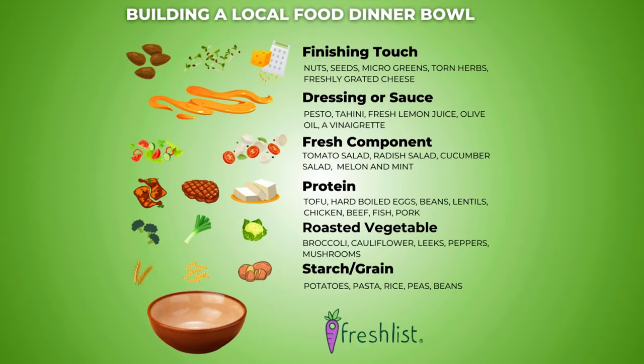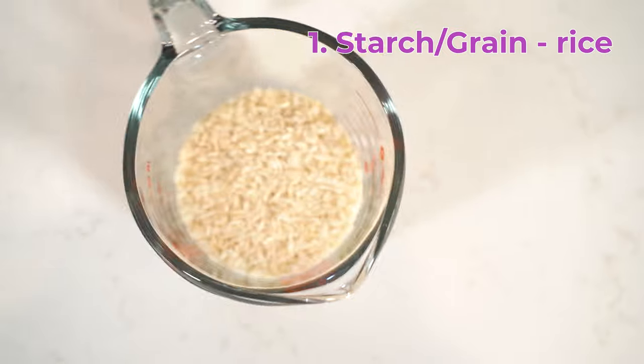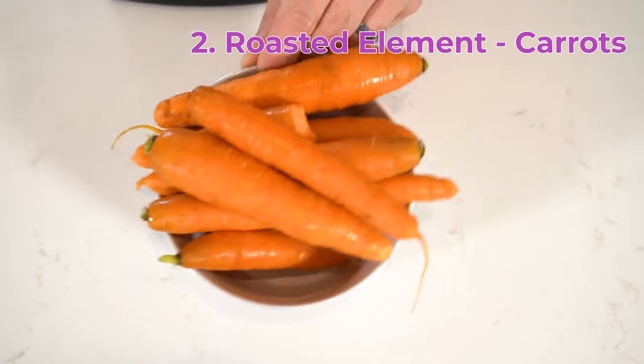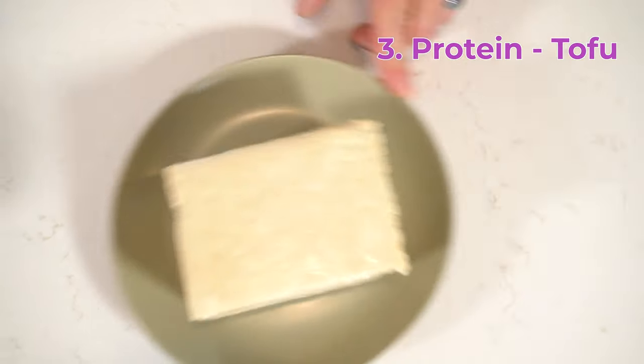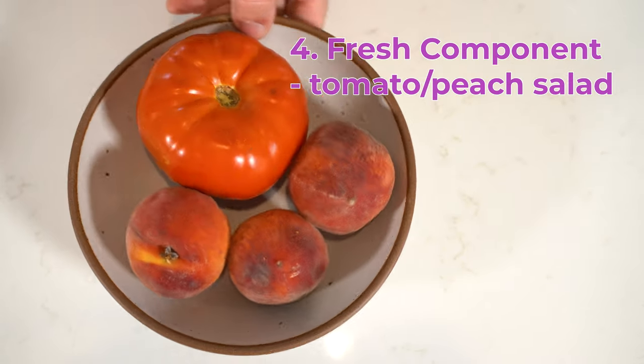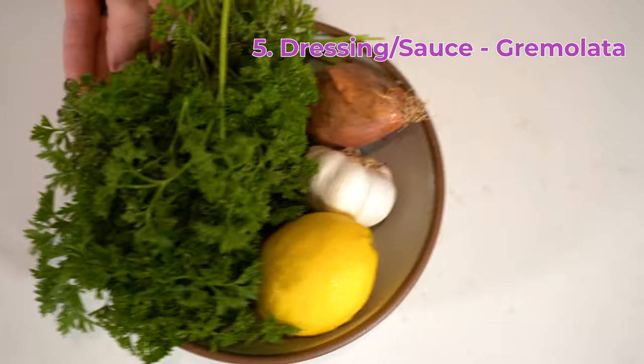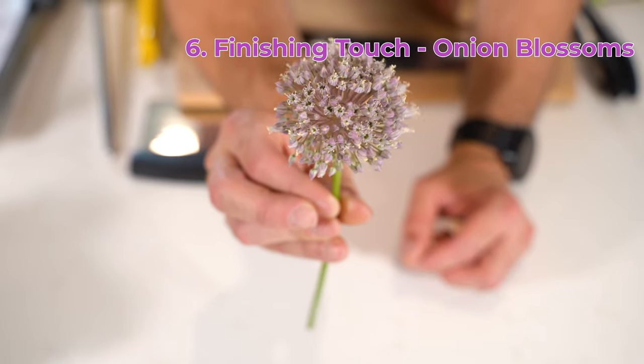The formula for our dinner bowl is very simple and it can get leveled up as your skill and time allows. You'll need a starch such as pasta, potatoes — for this dish we're going to use rice — a vegetable to roast, a protein that can be cooked in the pan. I'm vegan, so today we're going to be using tofu, and we will need a fresh salad-like component to top it off, some sort of sauce, and maybe some other sort of finisher like a micro green, a seed, almond, or cheese.